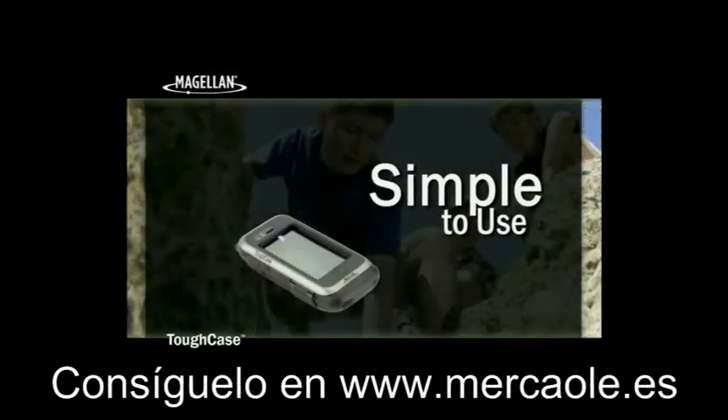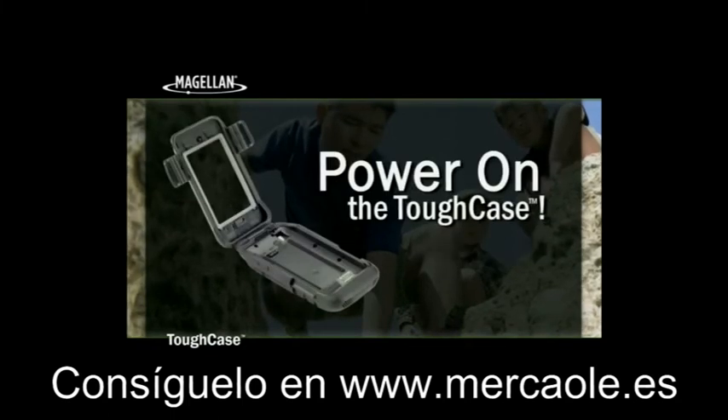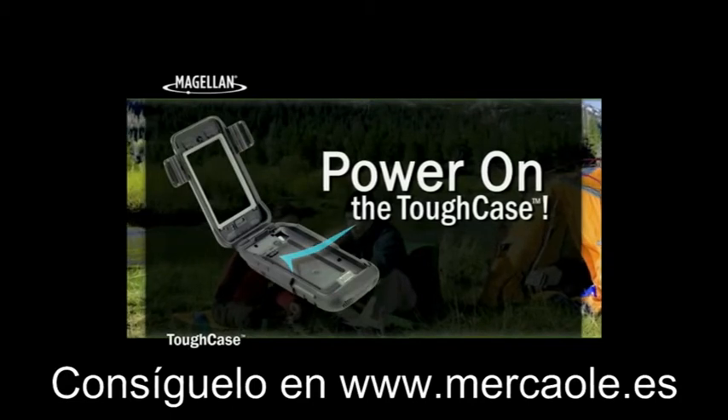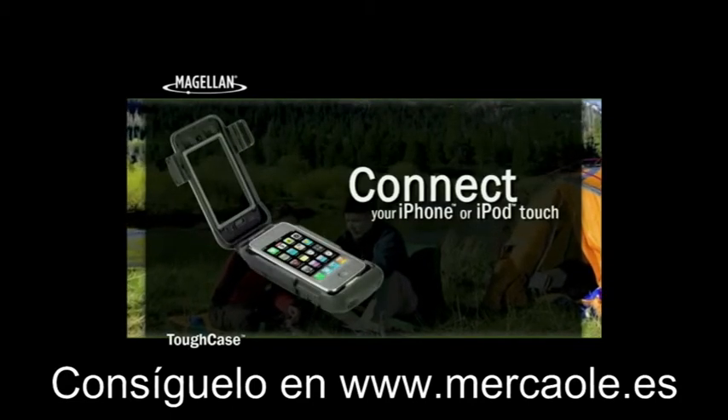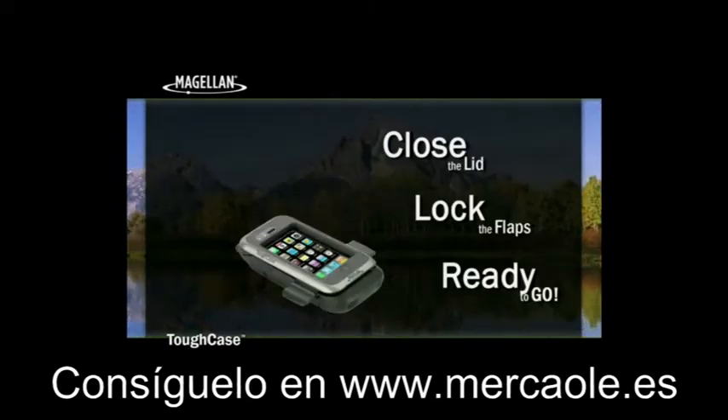The Tough Case is so simple to use. Lift the case locking flaps and open the lid. Turn on the power switch located on the upper left side of the Tough Case. Connect your iPhone or iPod Touch to the 30-pin dock connector. Close the lids and lock the flaps. It's that easy.